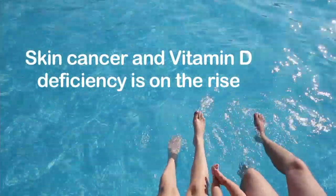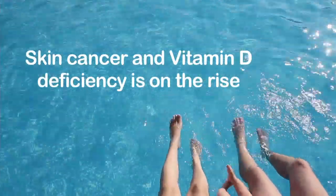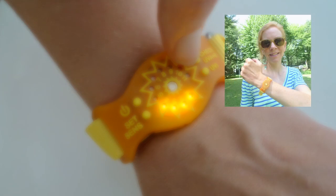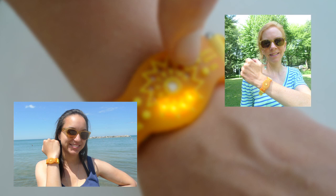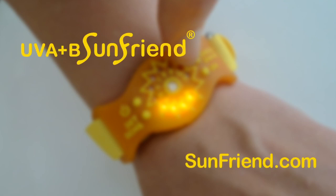Skin cancer is on the rise and almost one in five people in this country are slated to get skin cancer according to the Cancer Foundation. It's time for more tools in the hands of consumers. SunFriend is a fantastic way for people to monitor their daily exposure so that they can get a safer time in the sun. Sign up to get your SunFriend today and get ready for a safer time in the sun.